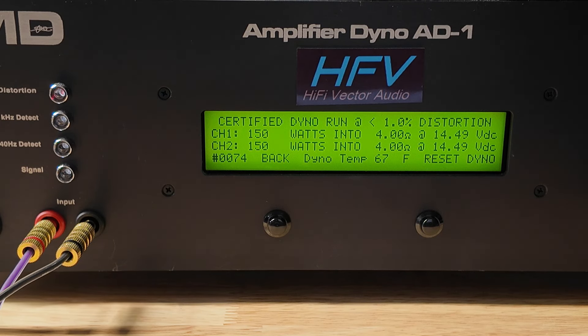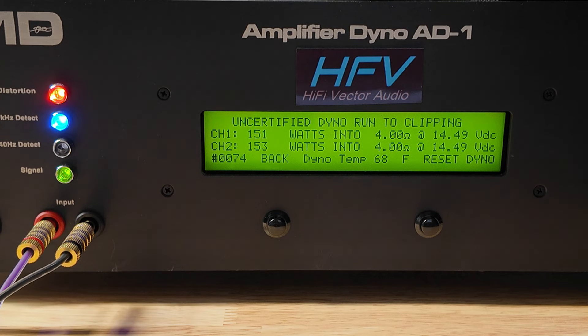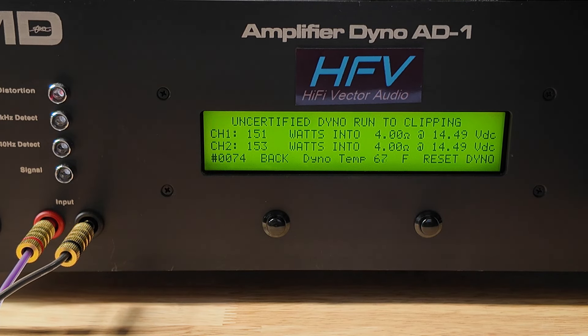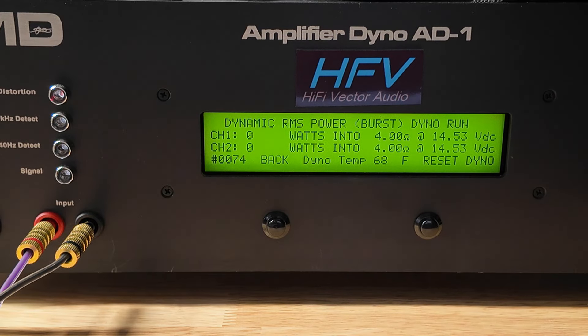Let me reset everything and we'll try uncertified up to clipping. Not a bad amplifier for the price — I just don't really see any benefit over a Tera Amps or the Stetsums or all the other amplifiers out there because they're pretty much all the same price, although this one does look a little nicer in my opinion. This amp really does the same output between certified and uncertified — it's not necessarily a bad thing. It just means it's putting out clean power, not putting out anything basically above 1% THD, which is a good thing.